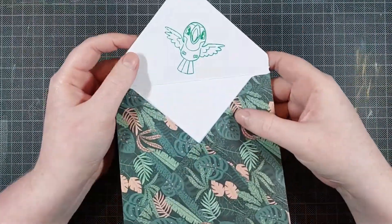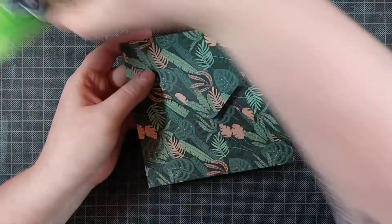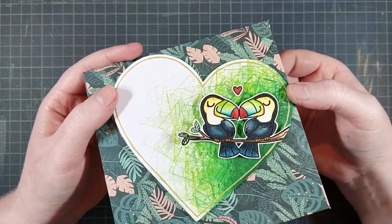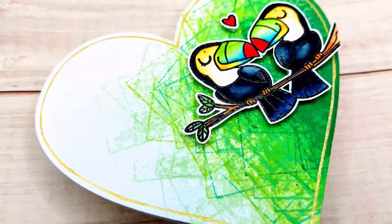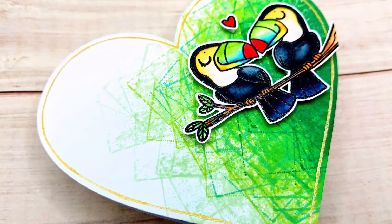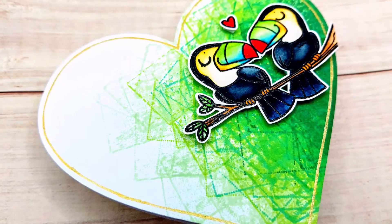Then I just adhere the envelope shut with the Bearly Art Precision Craft glue. And that's it! A super simple shaped card with a lovely pair of toucans and that bright green. I just love green — it's so fresh and fun.